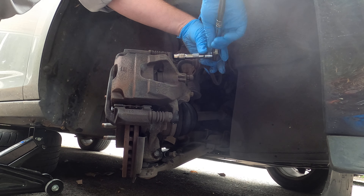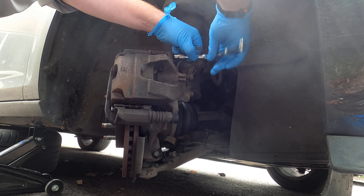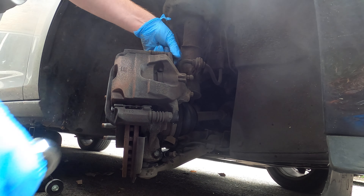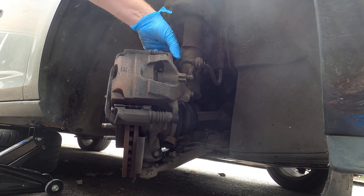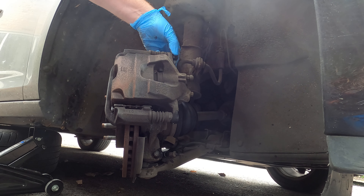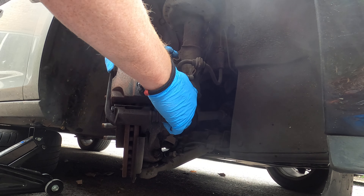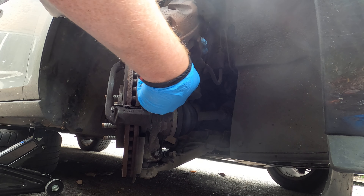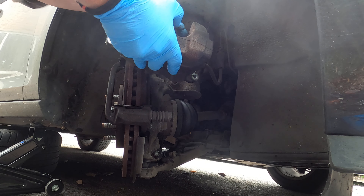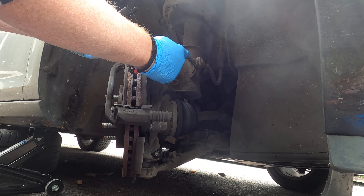Nice and easy job. Get these out and put them in a safe place - don't lose them, that would be a nightmare. Next, the caliper should just pull out like so. You want to get it in a position where you're not pulling on the brake line, because that's your brake line.